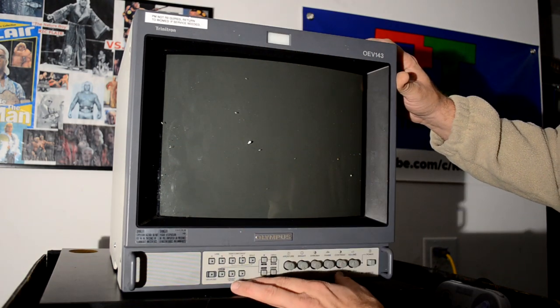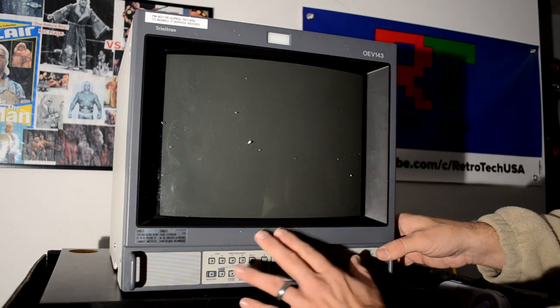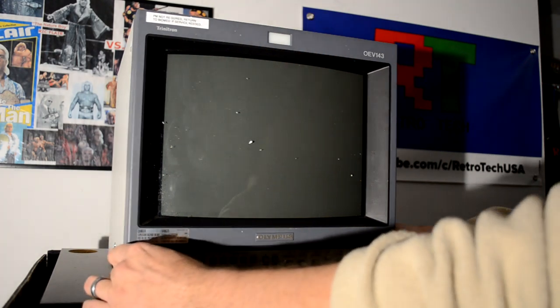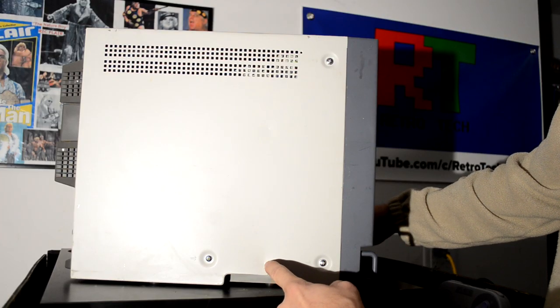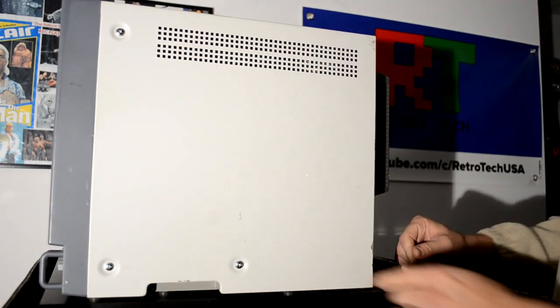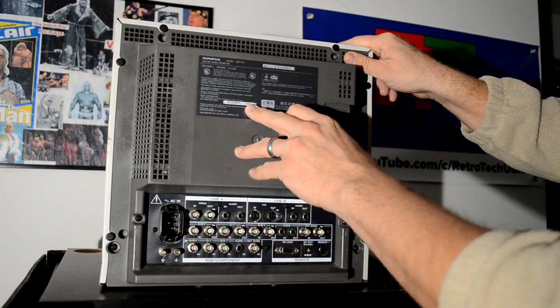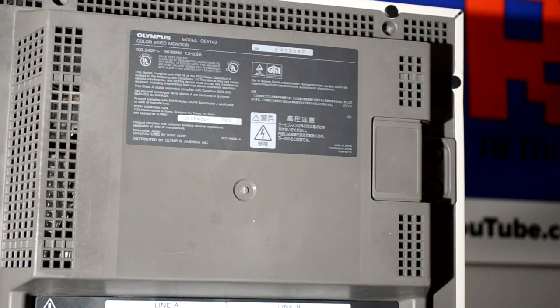Here's the monitor — this is an Olympus OEV 143, which is the exact same as a Sony PVM 14 M2, just with Olympus on it instead of Sony. Everything feels like it's fine. There is a spot right here that is dinged in; I'm hoping that was before transit and not from the damage on the side of the box. There's also a little bend on the shell back here. Looking at the back, this is a really late model — manufactured December 2003. It's got RGB and all the regular hookups for a 14 M2.